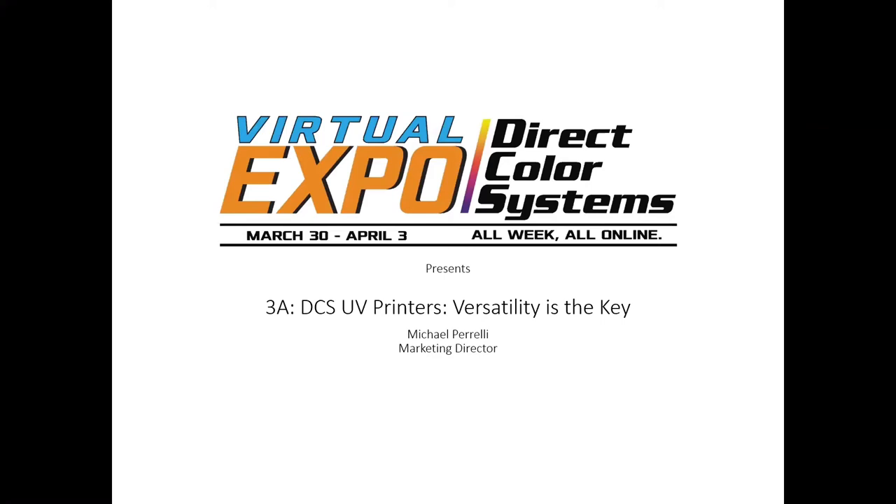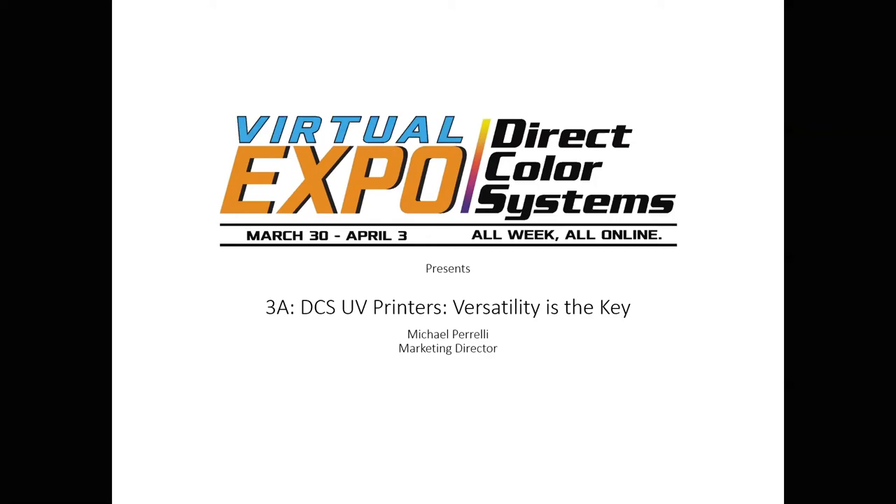My name is Mike Pirelli, I'm the marketing director. Adam Torville is joining us this morning — he's our senior marketing specialist — as we go through the sixth of 13 sessions so far. Let's get into session 3A.